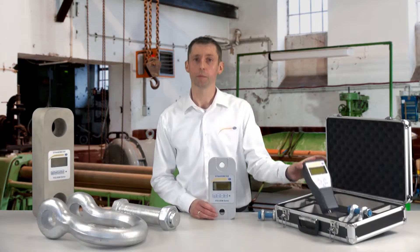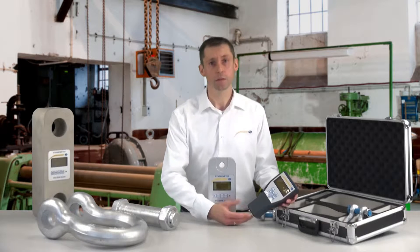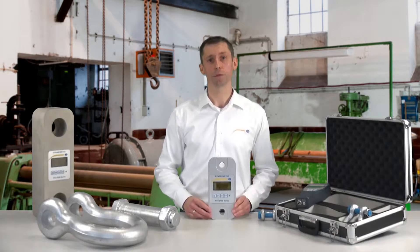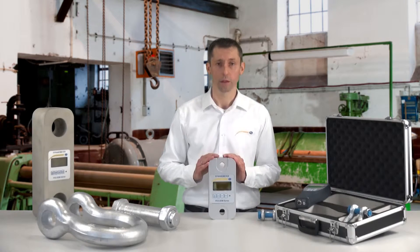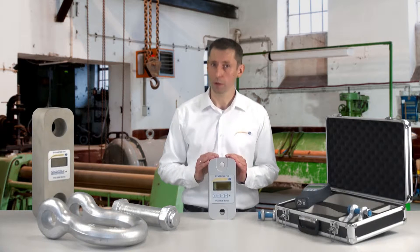The transmission distance of the mobile display unit is around 80 meters line of sight. With the batteries, I can work up to 50 hours. The measuring accuracy of the strain gauge is around 0.1% of the maximum load. The overload area of the strain gauge is 20% of the maximum load.